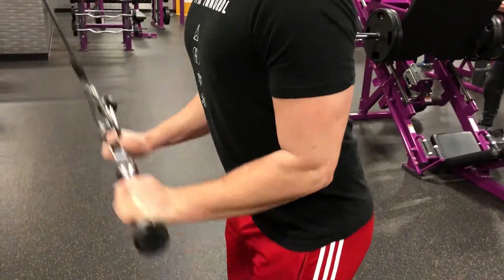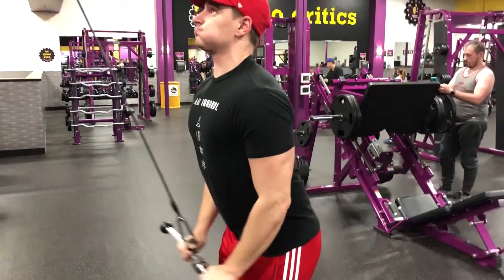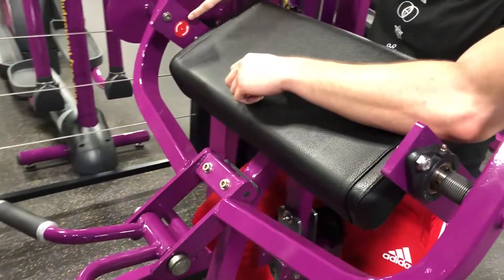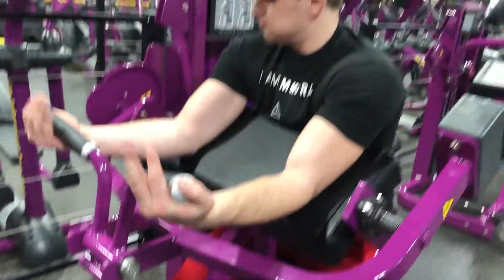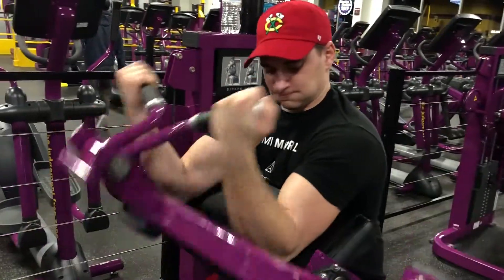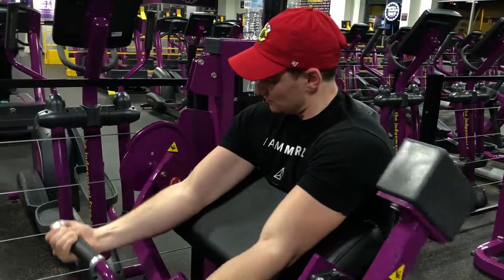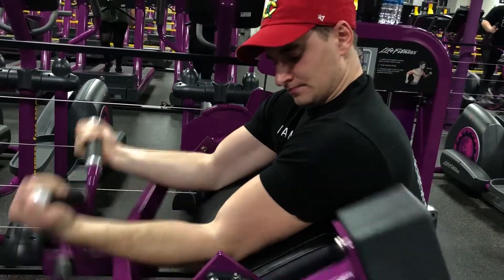And now we have the tricep pressdown. You're keeping the movement in the forearms — my upper arms are right by my side. Go up as far as your forearms will allow, then push down, bringing the bar to the thighs. Next, we have the preacher machine curls. Keep your upper arm on the pad, stand up, grab the bar, and then sit into it. Start with your forearms parallel to the ground, bring them up as high as they'll go towards your shoulders, getting a nice squeeze in the biceps, and then back down. Repeat, and remember — slow and controlled.